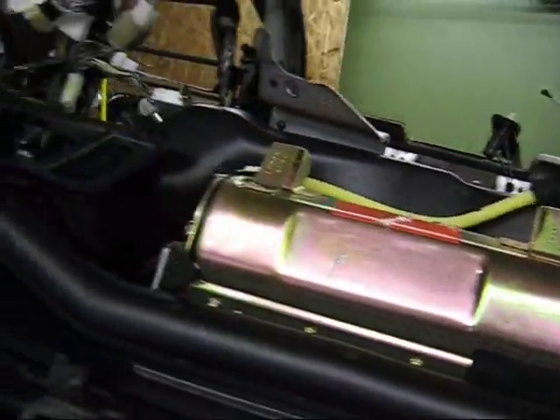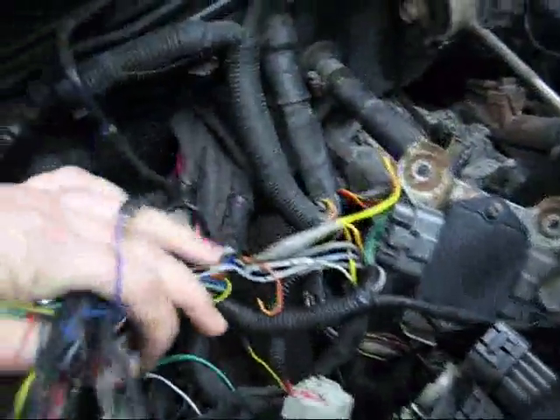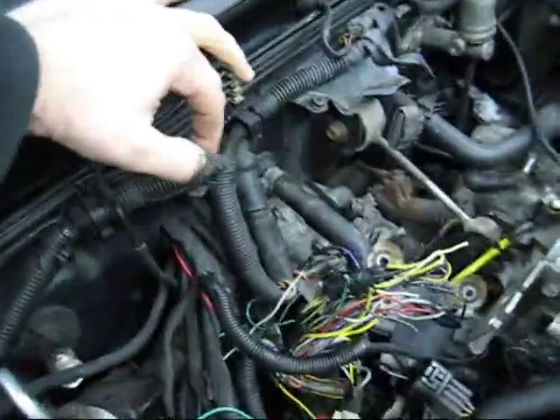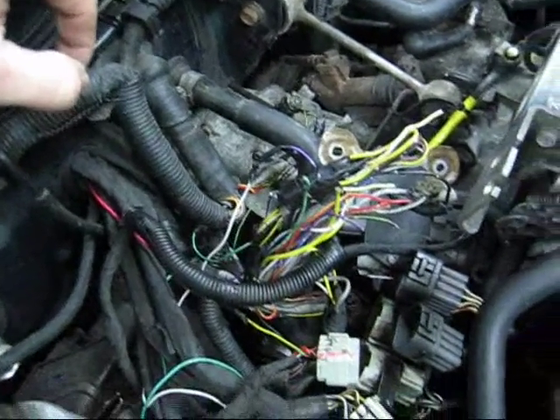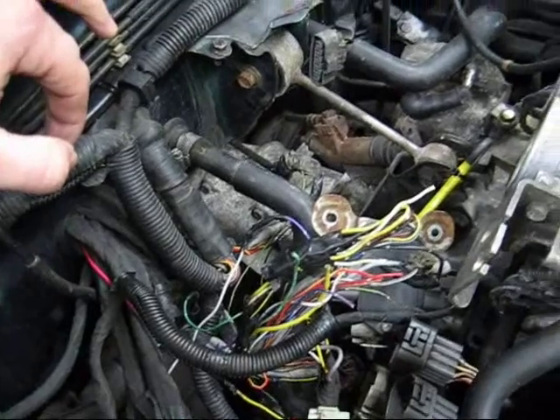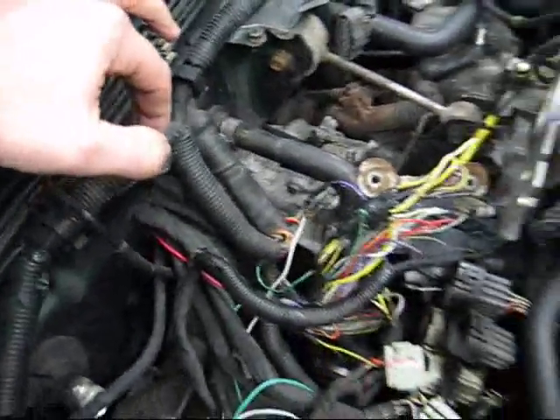Look at this — reason why there are more wires not being used is because as of 95, everything was OBD2, onboard diagnostics 2. And 94 and down was OBD1, onboard diagnostics 1. This car only has 2 oxygen sensors, one for each bank, because it's a flat 6. There are no secondary oxygen sensors like on an OBD2. If this were OBD2, you'd have 4 oxygen sensors — one to sniff the air-fuel ratio and one to check if the catalytic converters are working. But this is OBD1, so we only have 2.